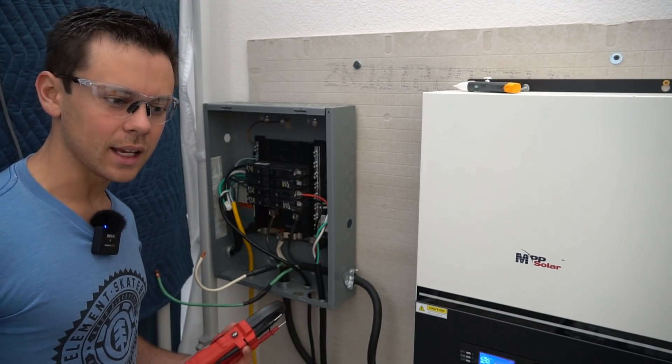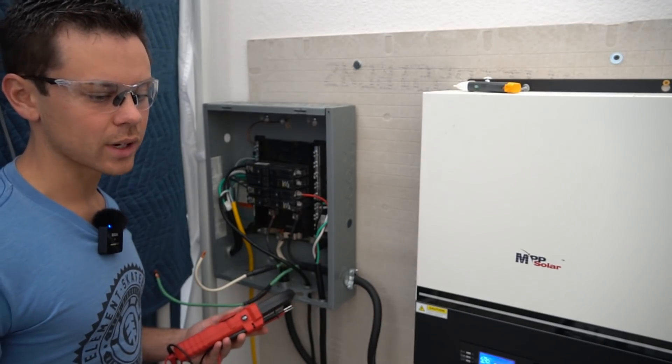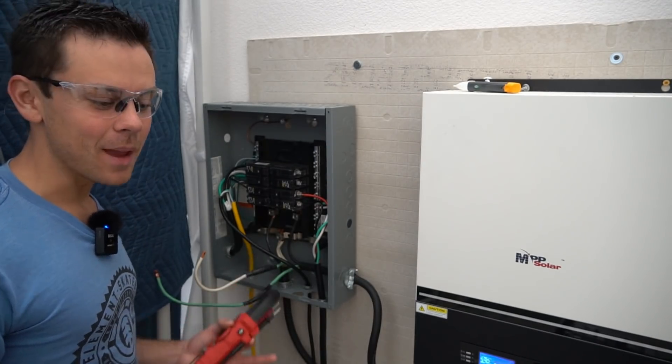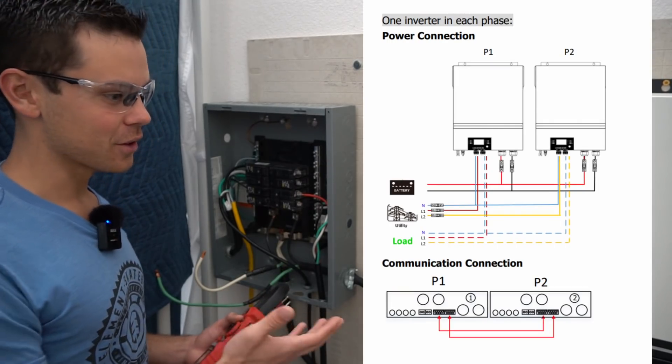But it got me thinking: is there actually a ground-neutral bond? Nowhere in the manual does it state that there was a relay for the ground-neutral bond, and the manual's wiring schematic doesn't even show how to connect the grounds for the AC output.